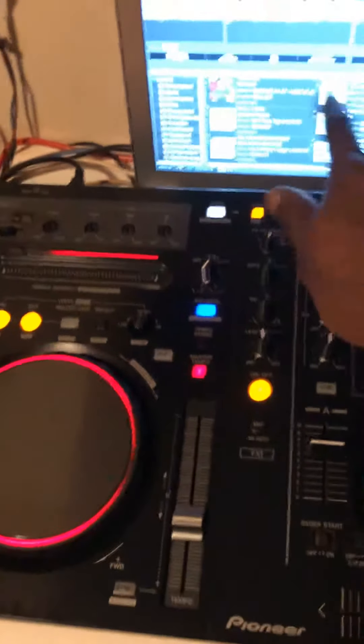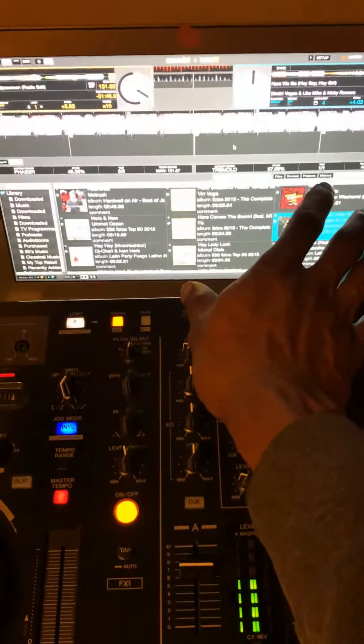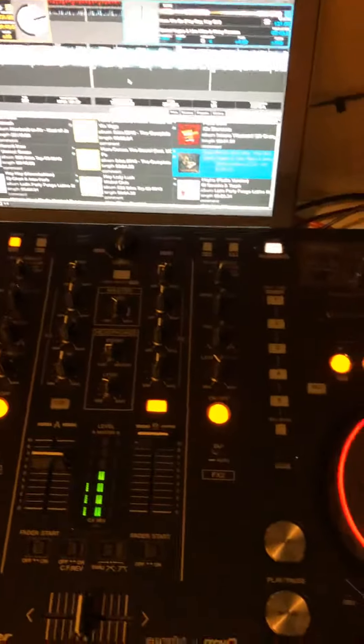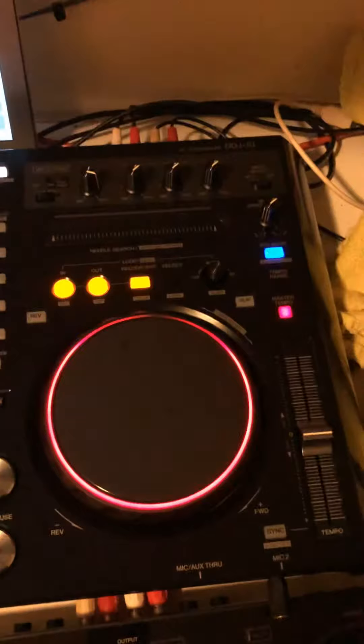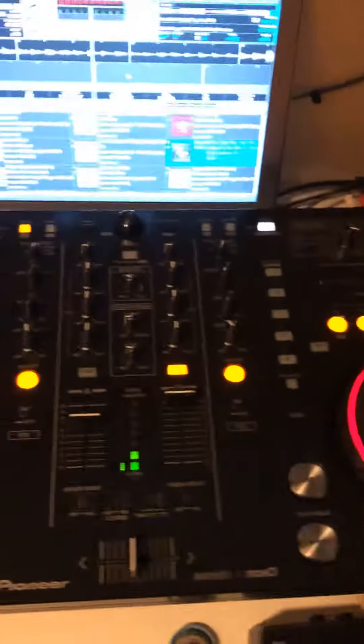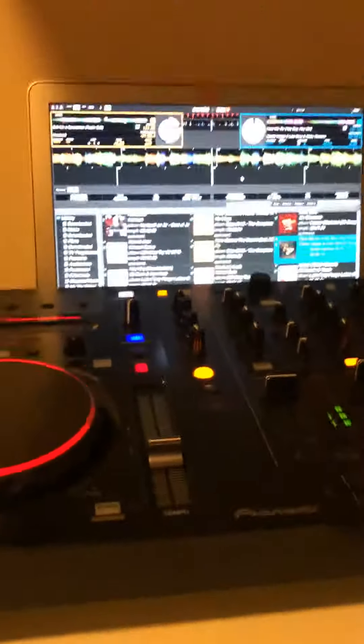You can mix over here if you have a big speaker and amplifier - even without this controller, only with this connection. This is a quick one and if you have something you just put this on like that and it's easy to go. Yeah, that's DJ.